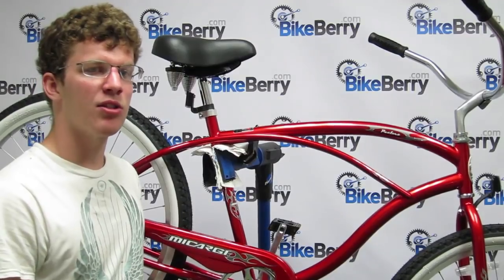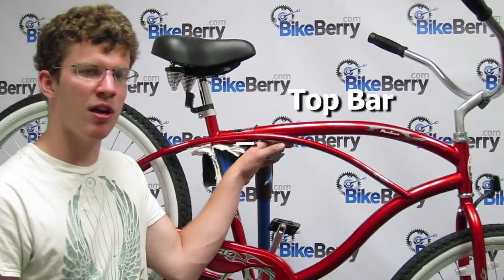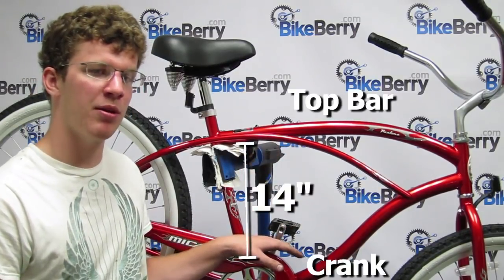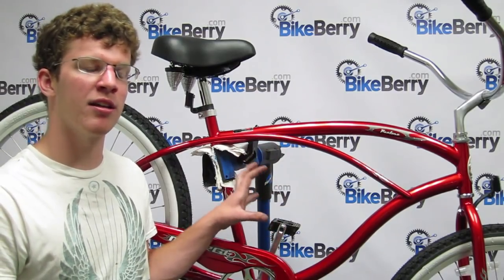An adult-size 26-inch wheel mountain bike or beach cruiser are highly recommended. You'll need about 14 inches from the top bar to the crank to mount your engine. If these dimensions match your bike, then you're ready to get started.